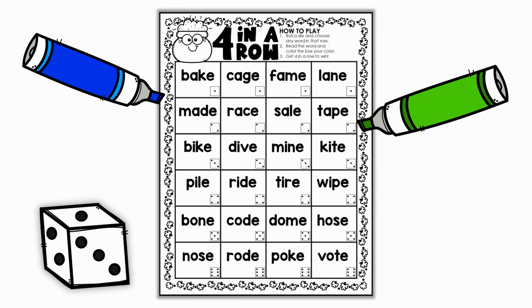Each player gets a different color, and all you do is roll the die and then choose one word in the row of the number that you rolled. So if you rolled a two, you'll choose one word in that row, read the word, and if you can read it, you get to color it in. Then you're going to go back and forth.